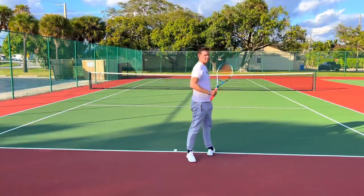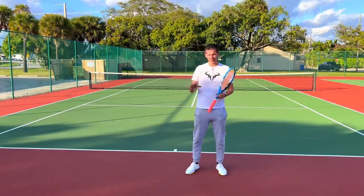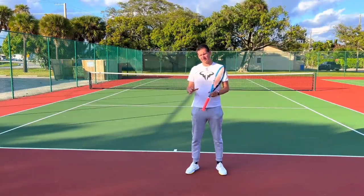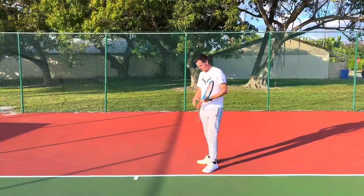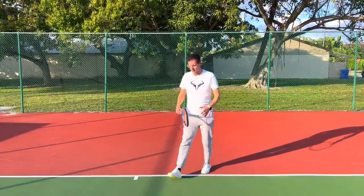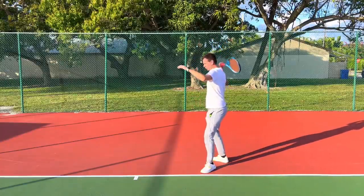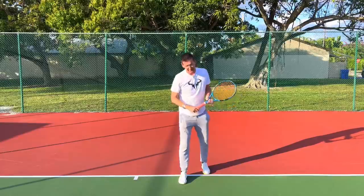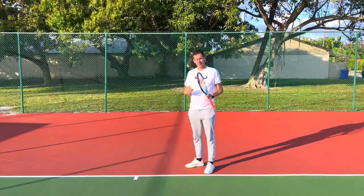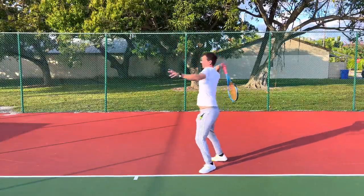This is something I see super frequently at the recreational level. I would say if I'm doing 10 video analyses on the serve, at least 5 out of 10 players have this specific problem. What's going to happen on your serve if you're coming around too early with that back leg — spinning around almost simultaneously with the upper body — is that you're going to completely miss out on a very important power source: forward momentum. You're going to be basically spinning yourself in a circle.